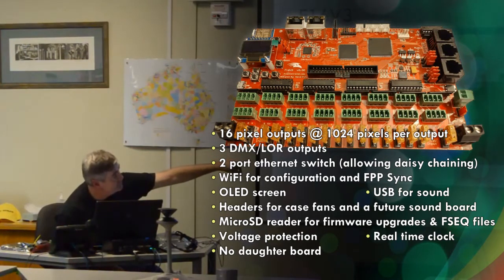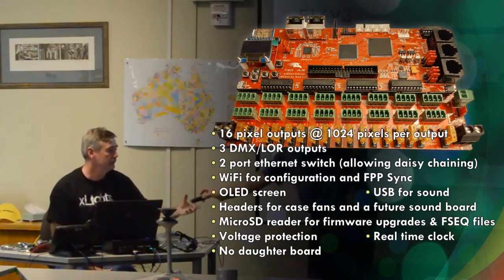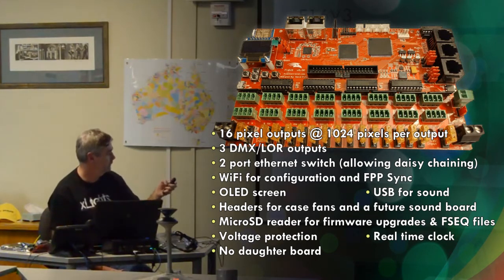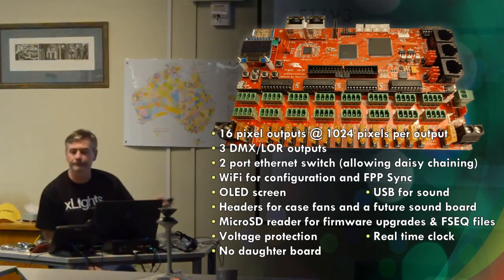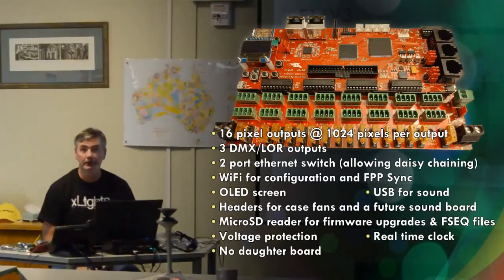There is another header just to the side of the LOR and DMX outputs, and there is a very cheap little sound card you can buy for less than $10. You plug that into the header, then plug a 3.5mm jack in, and it will do audio output as well. That probably won't be in the initial firmware — there are a few things here that probably won't be in the initial firmware when the boards arrive, but they will be delivered over the course of the year.